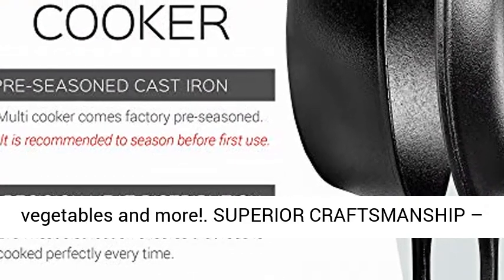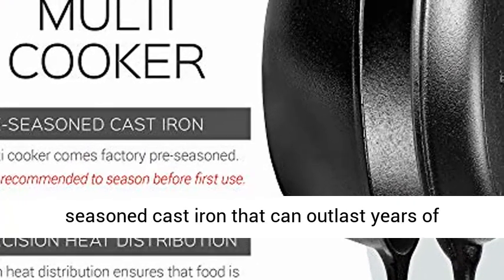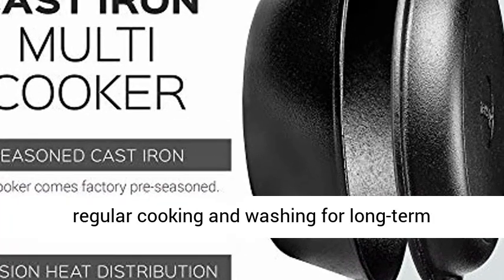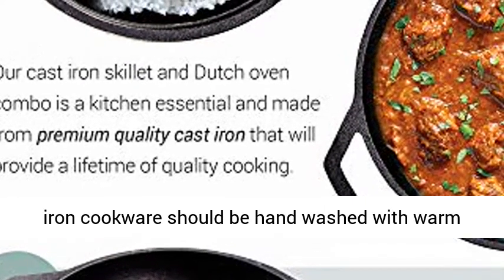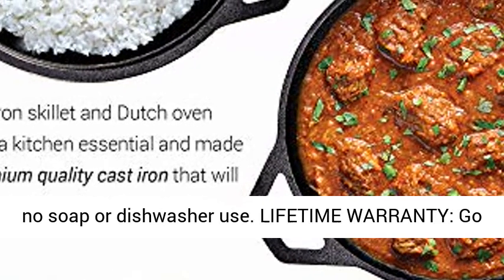Superior craftsmanship. Each Dutch oven and skillet is crafted with seasoned cast iron that can outlast years of regular cooking and washing for long-term reliability. Easy to clean and maintain — cast iron cookware should be hand washed with warm water and restored with natural oils; that means no soap or dishwasher use.